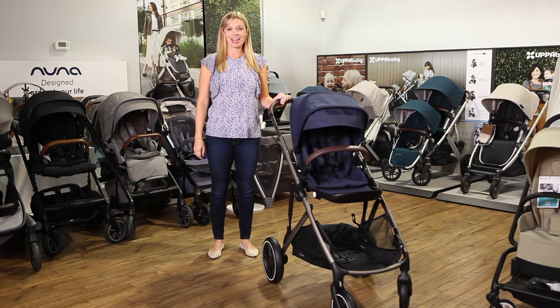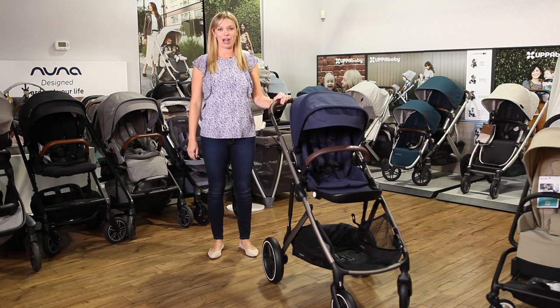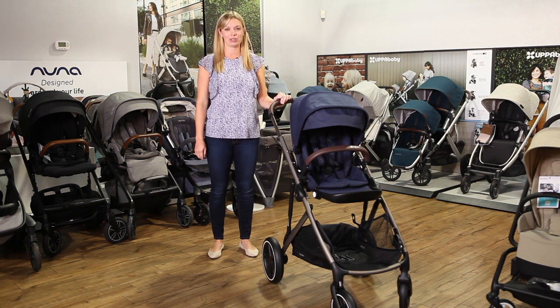Hi, I'm Amy, owner of Strolleria, and in this video we'll review the Cybex Gazelle S, which is available now at strolleria.com. If you have questions about this stroller, email us at customercare@strolleria.com or leave a comment below.